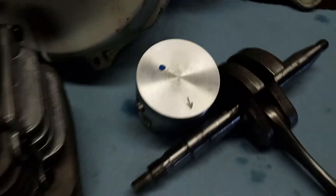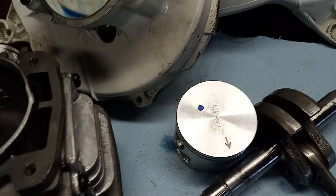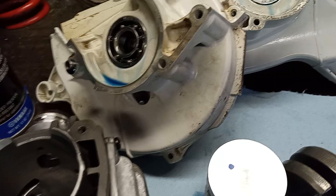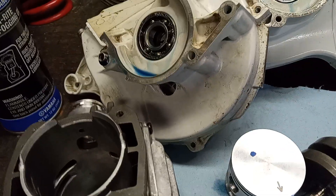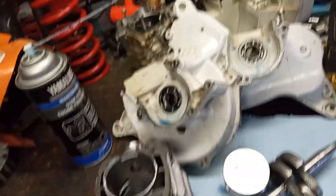Here's the new piston. I didn't like the rings that came with it, so I ordered a set of K-Bar rings, which should be a lot better. It should be a real ripper in a few days.